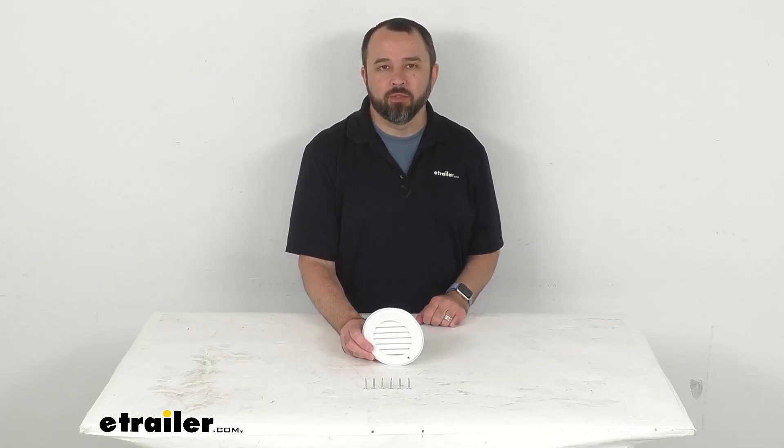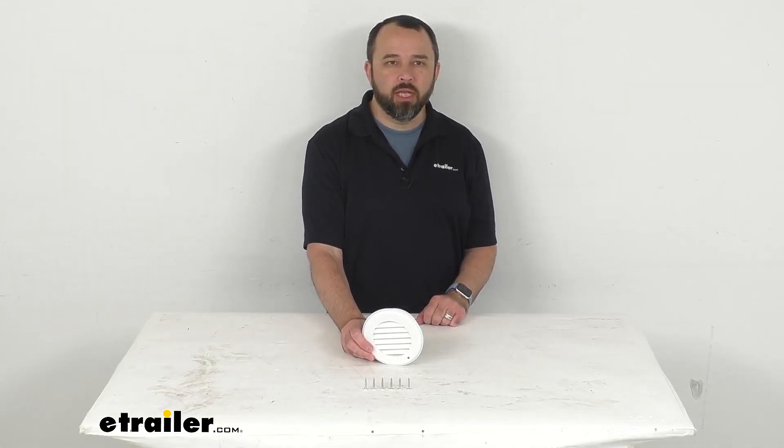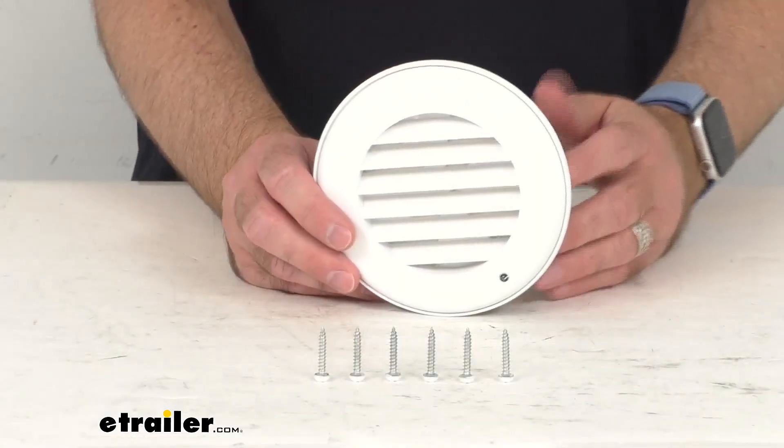Hi everybody, Andy here with eTrailer.com. Let's take a brief look at this B&B Polar White RV Heat Vent with Rotating Grill.